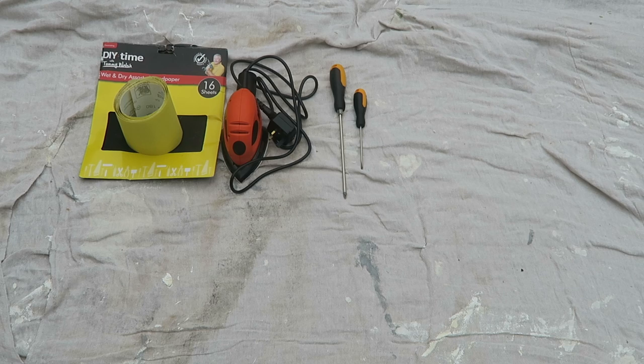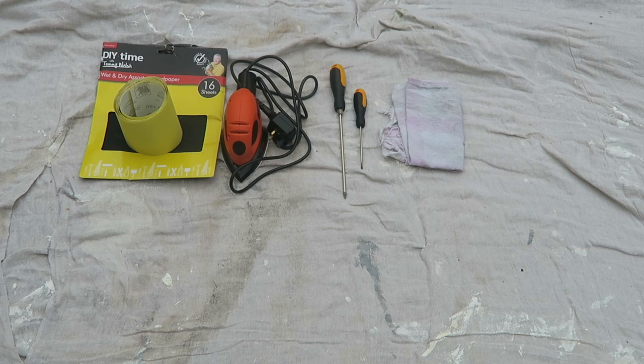Next up, screwdriver or electric drill. You'll need this to unscrew any doorknobs or hinges that you may have in your furniture that you're going to upcycle. Use whichever one you have at home and the one that you're most comfortable using. Next up, an old cloth to clean the furniture once it has been sanded. This will remove all the dust so that the surface is clean and you can start painting.